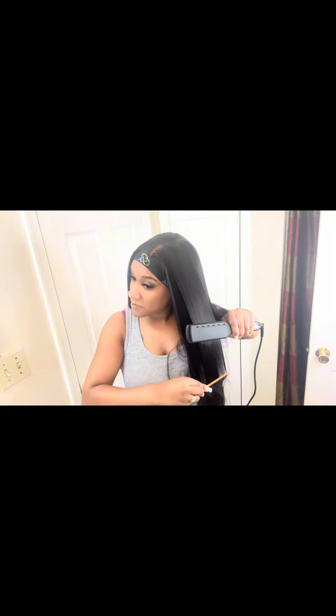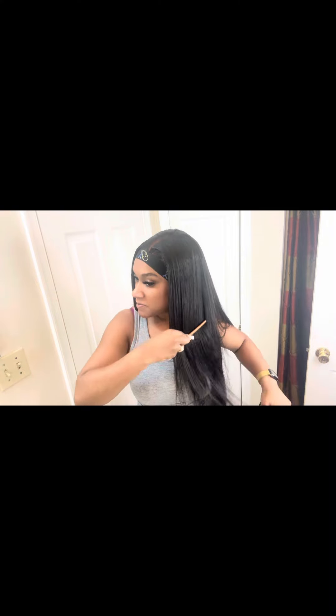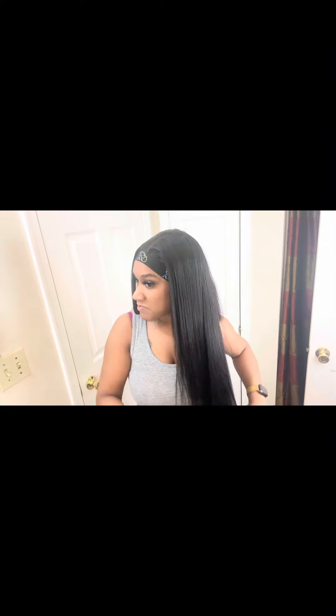And here is my hot comb. It is 480 degrees heat — it goes up to 480 — and my hot comb is actually 500 degrees heat. This is how I achieve my flat installs. It looks very natural. It straightens the hair very silky, straight, and beautifully.